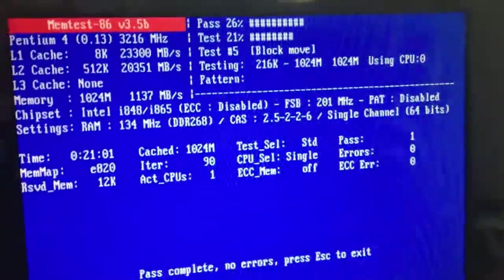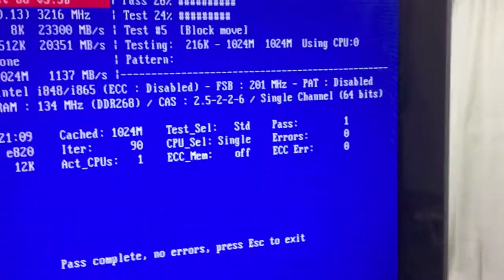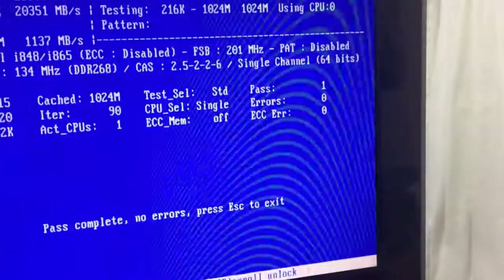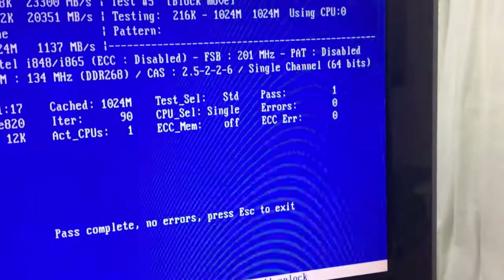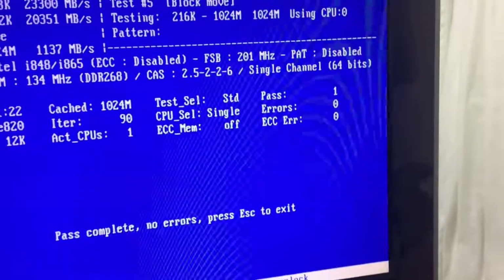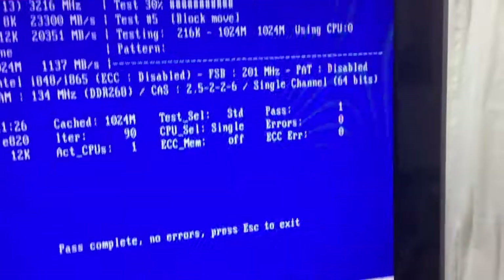So far so good — it's made one pass with no errors. That's the second stick of Crucial memory. We'll let it run just a little bit longer. Since one of these sticks has already shown bad, I'm going to let it run at least three passes, if not more, just to make sure. But so far so good.